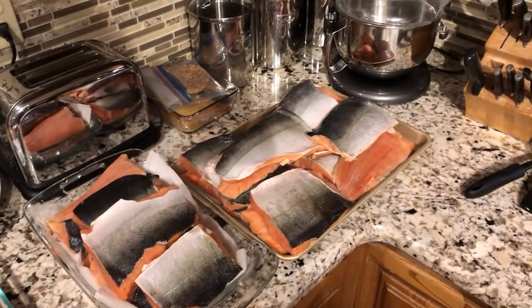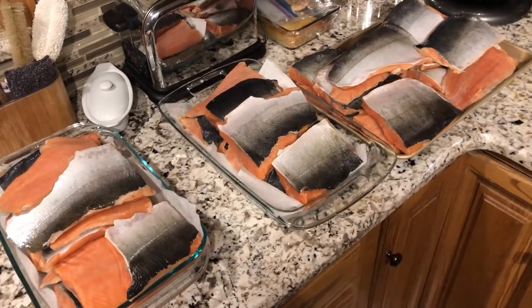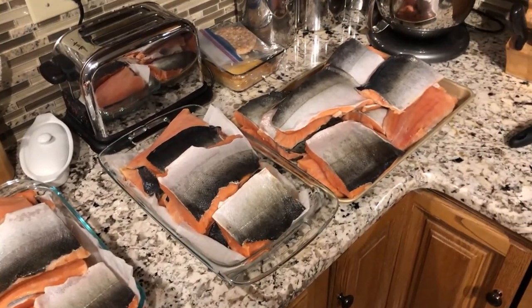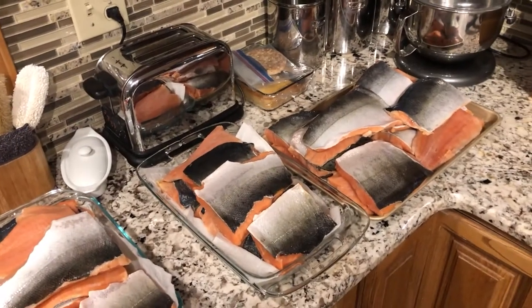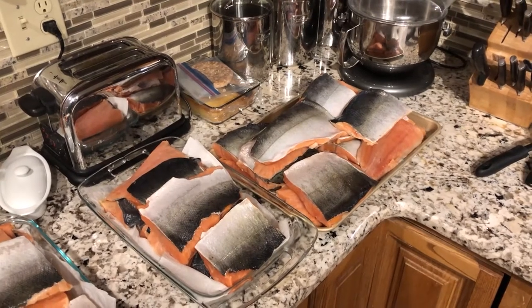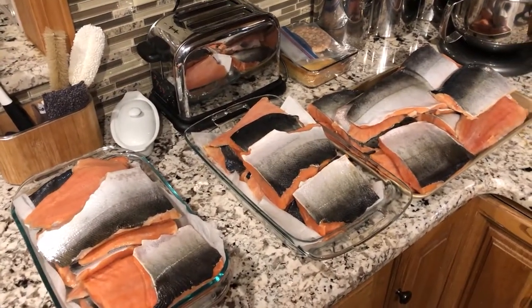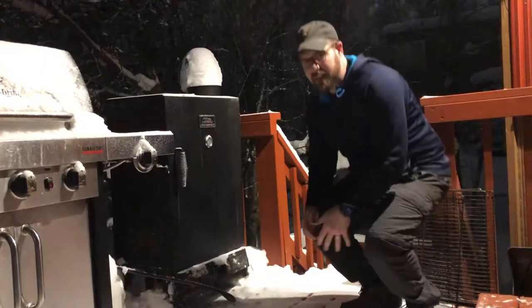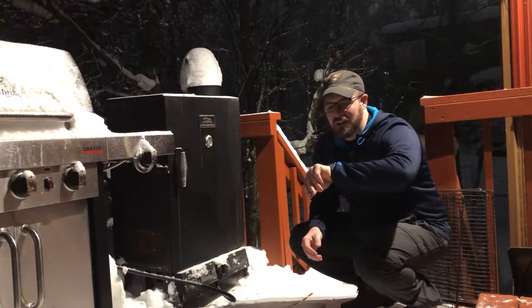Three hours later, we've gotten all the fish out of the brine and rinsed them off in some warm water to remove the excess salt, because we don't want salty water staying on them while they're smoking. I'm going to get the smoker started, dry these off, put them on the smoker, and get them smoking. I'm going to smoke them for about three to four hours — that's what I've found works pretty well.